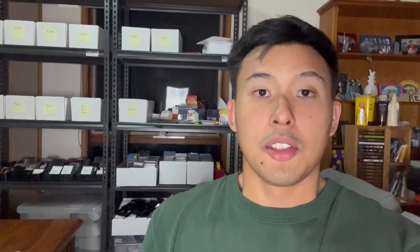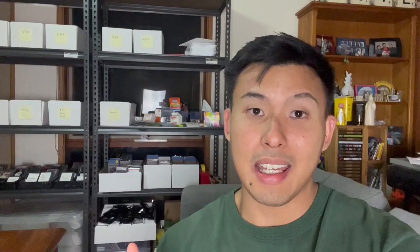A few years ago I read a great article on Sports Card Investor written by a guy named Kami who runs a massive eBay store and sells wrestling cards. He gave out a tip that if it takes more than a minute to find a card in your collection, you probably need to do better in terms of sports card organizing. Since then it's been lingering in my brain and I think that one-minute rule is a great way to keep track of things.